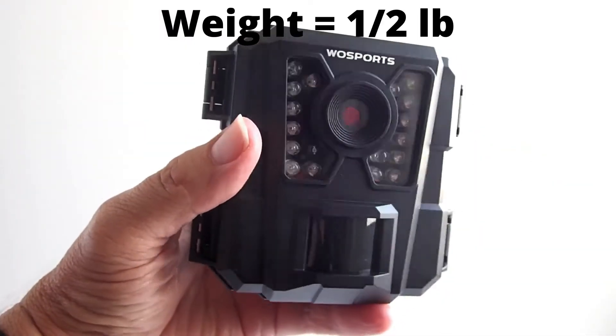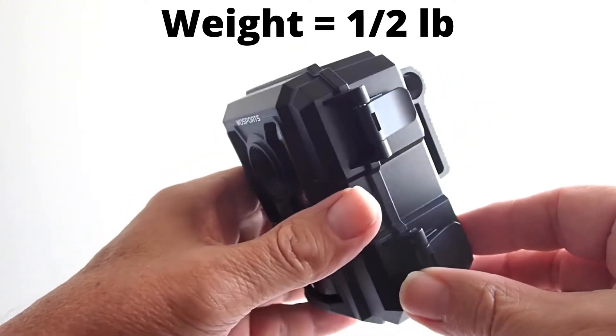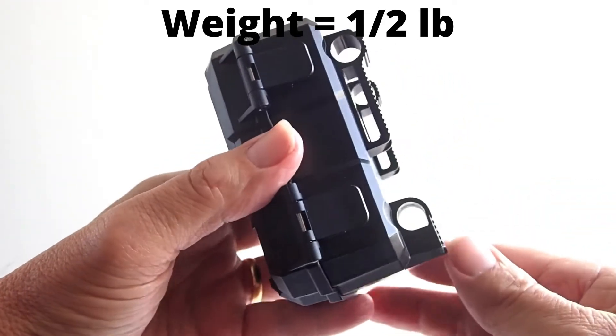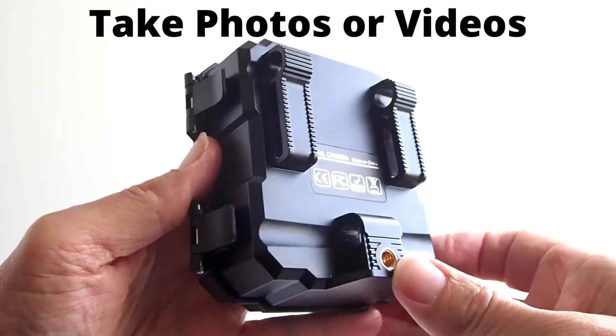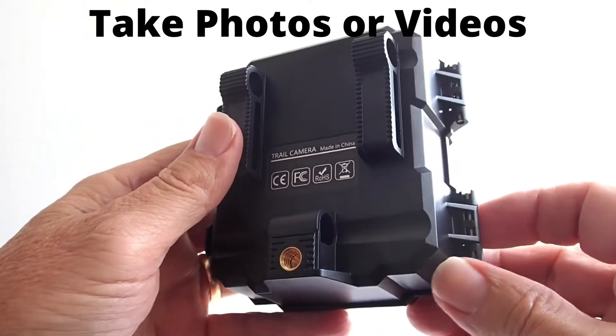This trail camera weighs less than half a pound. With the four batteries inserted, it weighs just a little over half a pound. This takes photos or videos, but not both — you have to set it to take photos only or set it to take videos only.